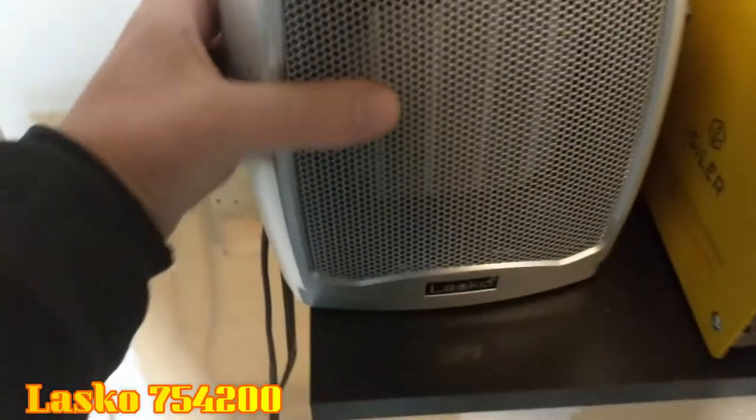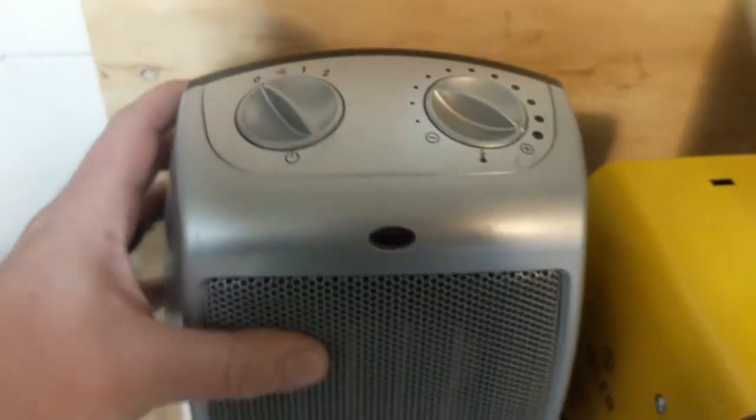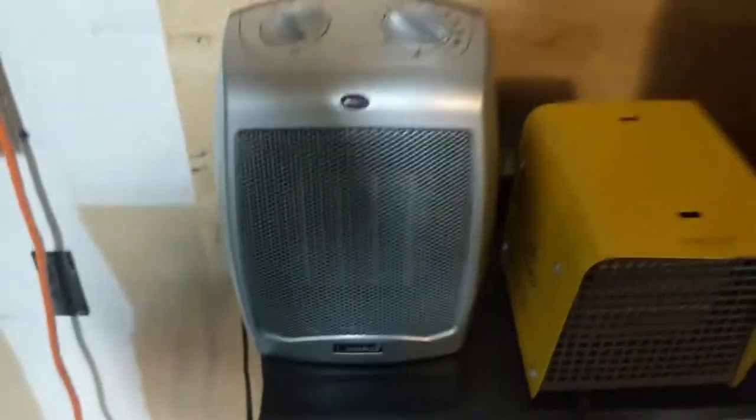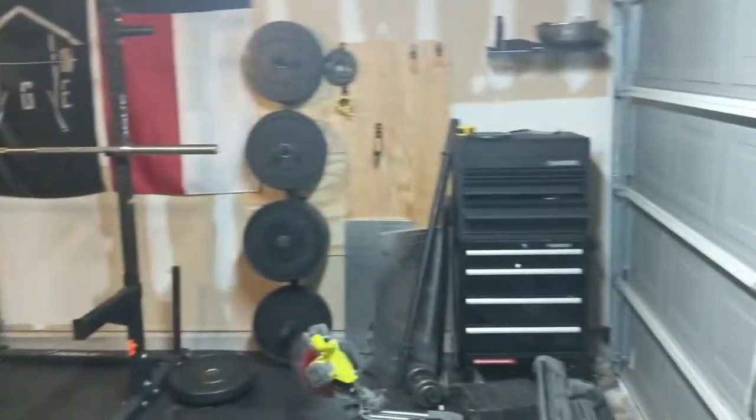What is going on guys, this is Matt from Matt Berry Fitness. In today's video I wanted to talk about something that's really important — keeping my garage warm. I went with this little Lasko one here, and it's a ceramic heater. It's not bad, but it's not meant for a garage. If you look at my garage, it's not the biggest in the world but it's got a decent amount of space.